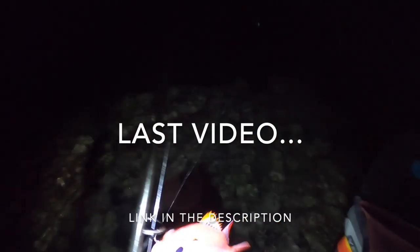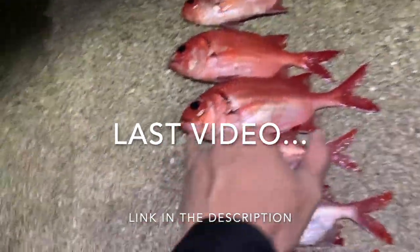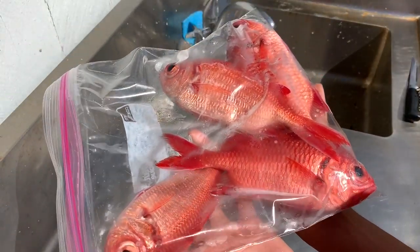Pachi time! Yeah, it's Pachi time guys! Alright guys, got the menpachi.